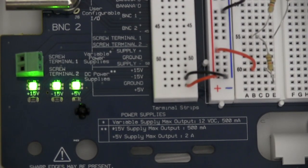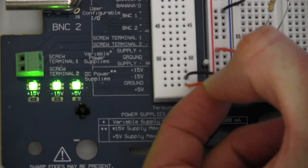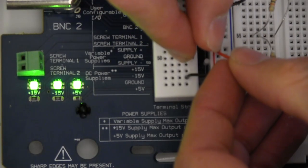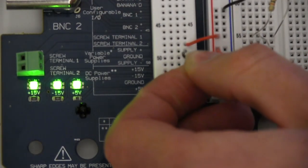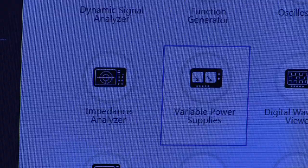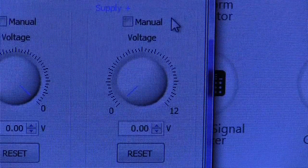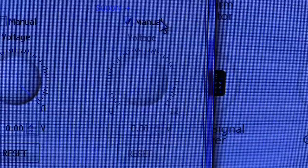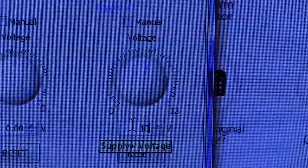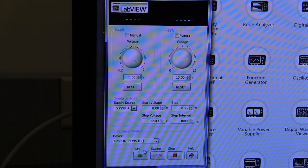Now we want to change the voltage going into our circuit so we want to use the variable voltage supply. To do that we are going to move our header pins from our 5 volt to our variable power supply. Once you have your wires connected you will want to launch the variable power supply from the ELVIS instrument launcher. From the variable power supply instrument there are 3 ways to set the voltage: manually where you can change the voltage from a knob on the ELVIS, from the dial on the screen, or you can enter a voltage. Once your voltage has been set, to apply that voltage to the circuit we will have to hit the run button.